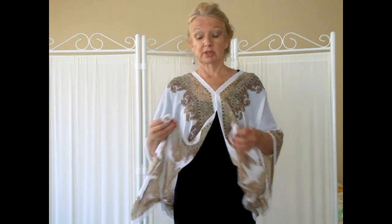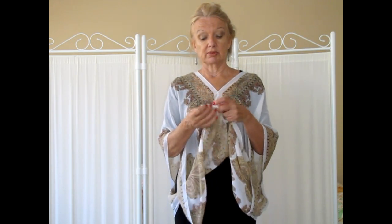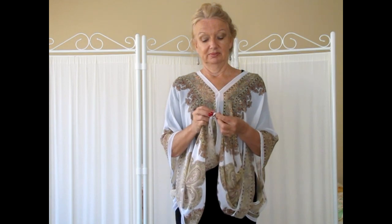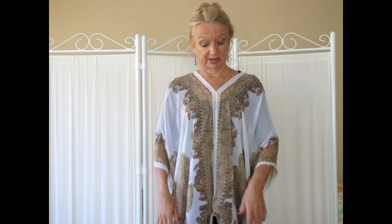For those who would like a little bit more modesty with their jacket, you can always add a little brooch or a small scarf pin to the front. Or you can grab the two little front pieces at the corners, tie those into a knot as well, and that will stop the wind from blowing that front section.